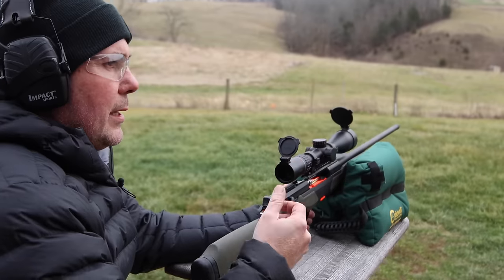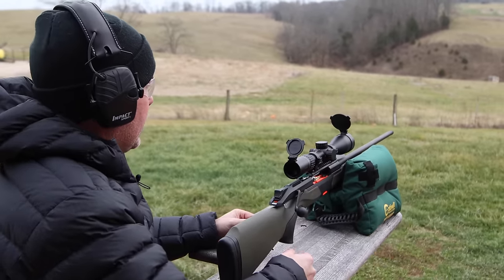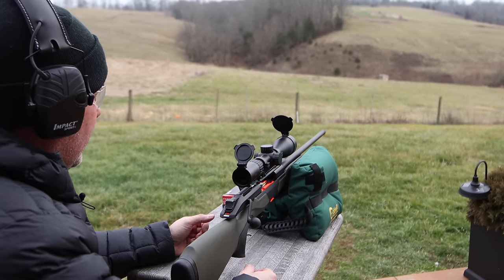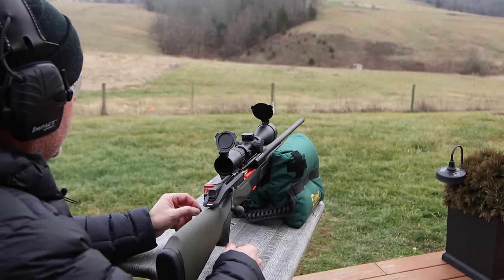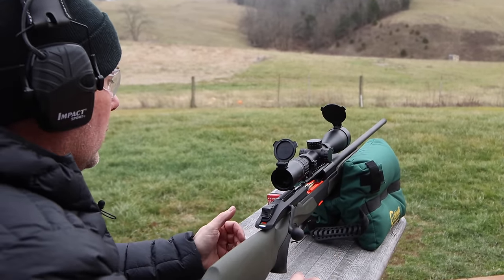Also, we have a breezy day. It's roughly five to seven mile an hour winds. It's 38, 39 degrees. We're just shooting off some basic sandbags — nothing fancy. So whatever accuracy results we get down there should be pretty indicative of a real-world test.